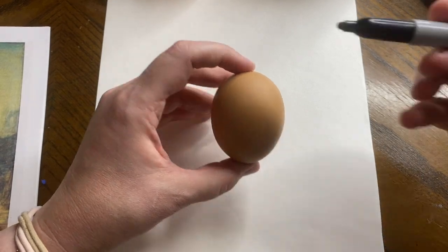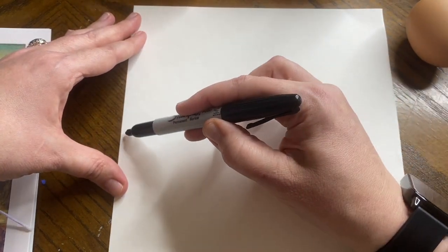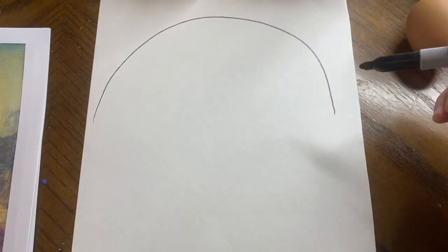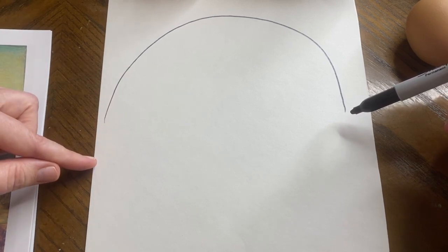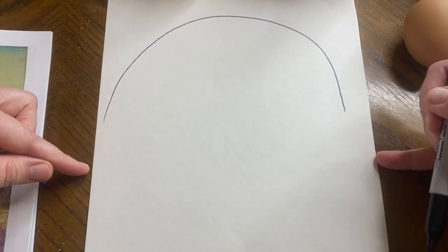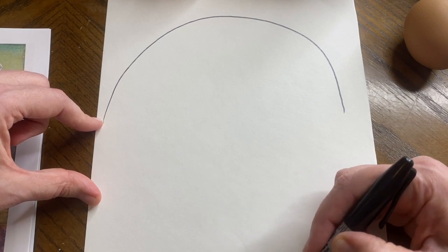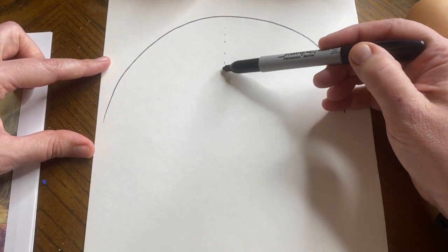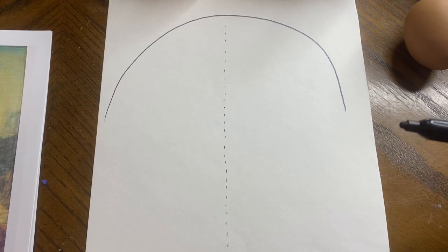I'm going to do a little line down my egg and then do my egg on this piece of paper — you can do this with me. You're doing the top part like you're doing a half circle, and I want you to take up the whole paper so we have a lot of room. The half circle ends a little bit above the middle of the paper so there's more space for the chin area to taper down. I want the middle of the chin to be in that halfway zone.